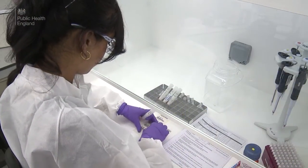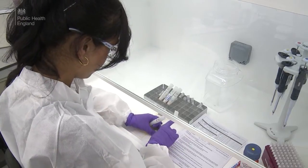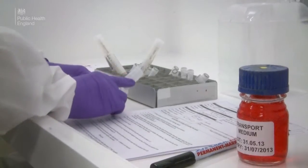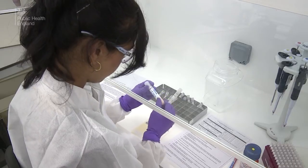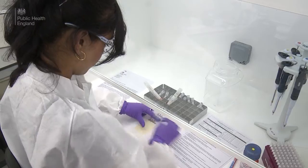Once the samples arrive in the laboratory, they are usually processed in a safety cabinet. Gloves are worn for protection. The details on the label and the accompanying form are checked, and then the form and tube are labelled.